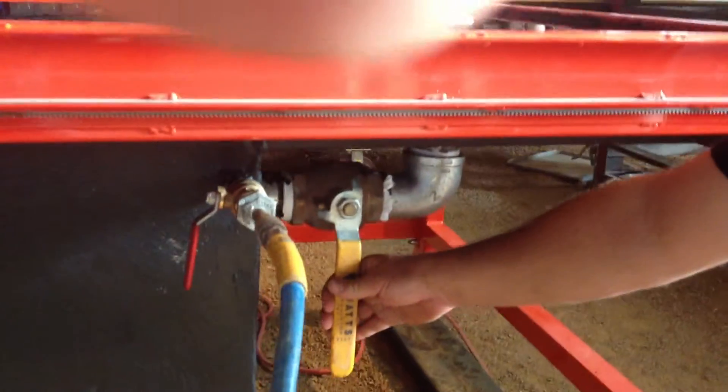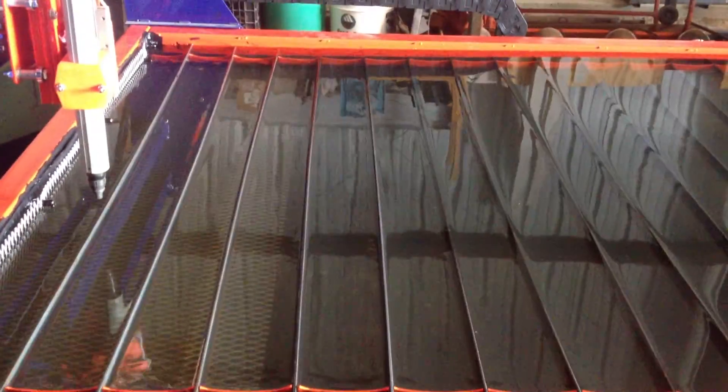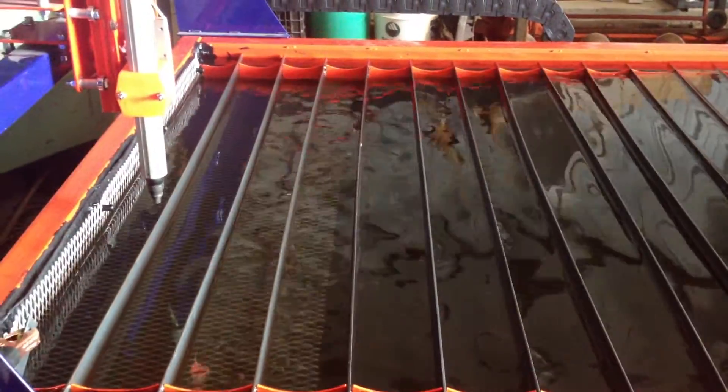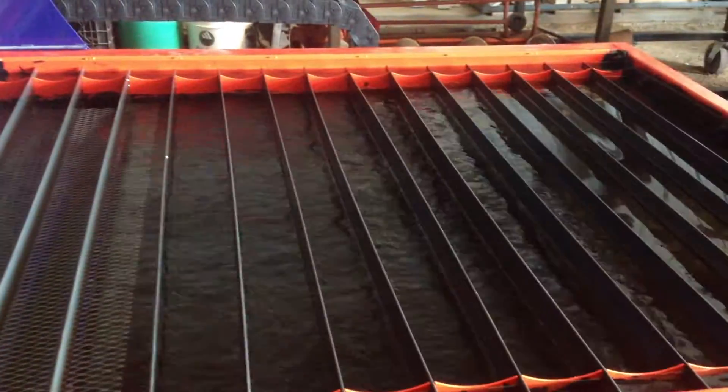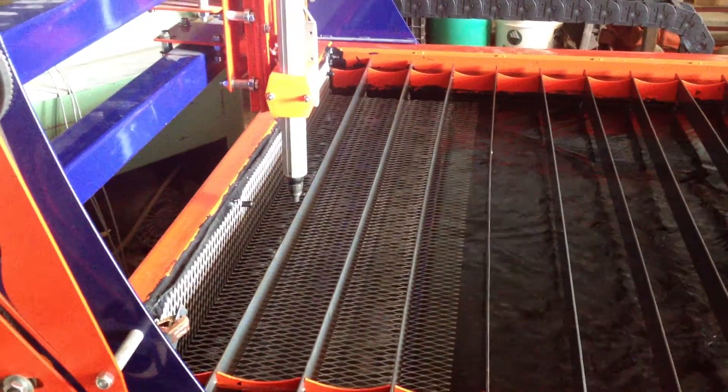Now, you got the large valve down here. This is the big two-inch valve. This valve lets the water out. You can see how quickly I can drain this water, just by opening that valve. Water all drops out of the table.